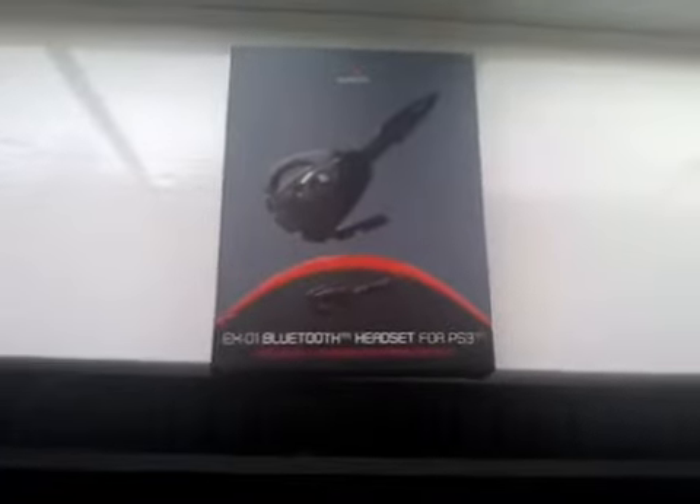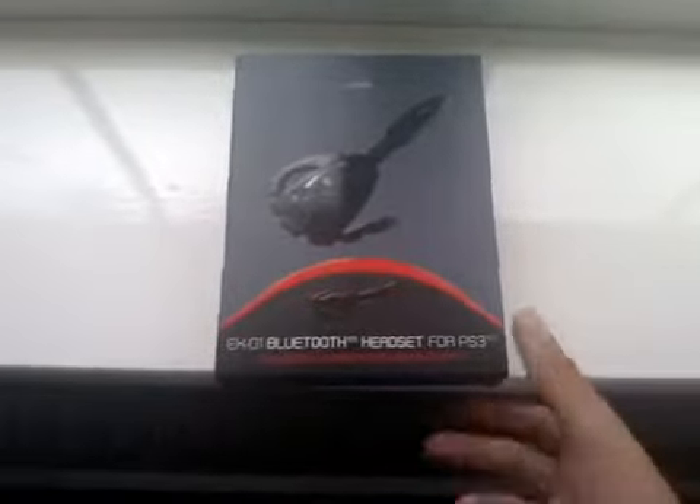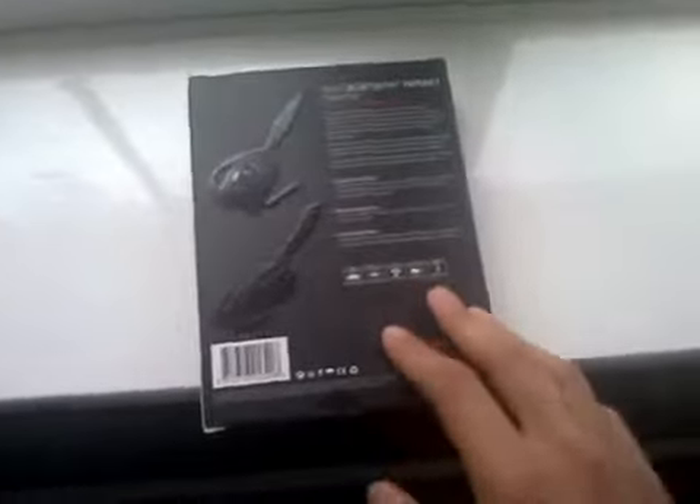Hey guys, this is my unboxing of the Duotope PS3 headset. I got this because it's the most cool looking headset I've saw, and the most comfortable, what I've been told.